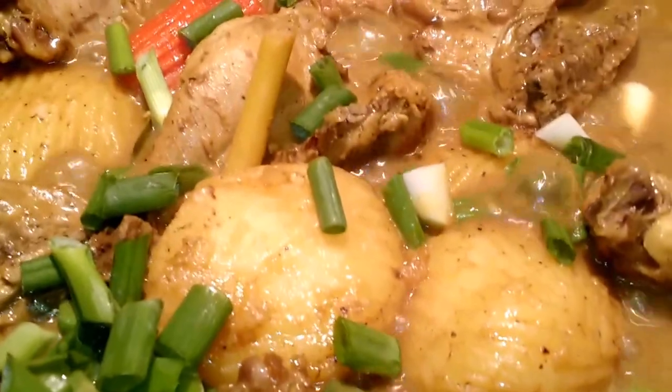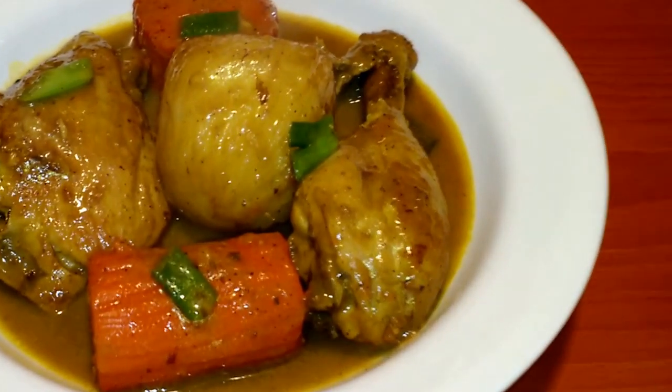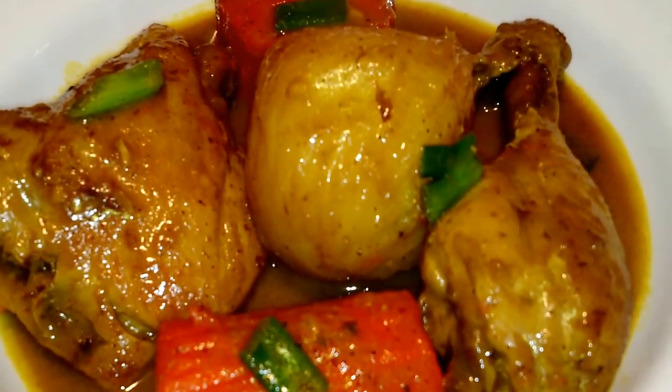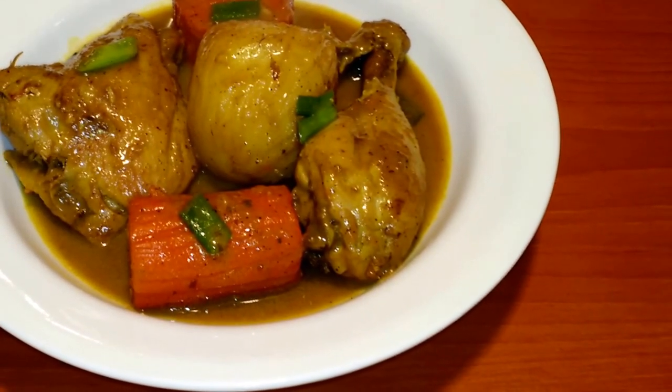And voila! Curry chicken with vegetables. Yum! Thanks for watching. I hope you will like this recipe. Please don't forget to share and subscribe.